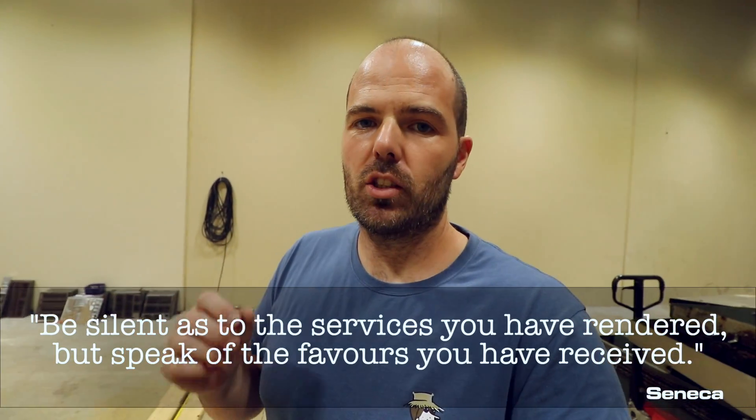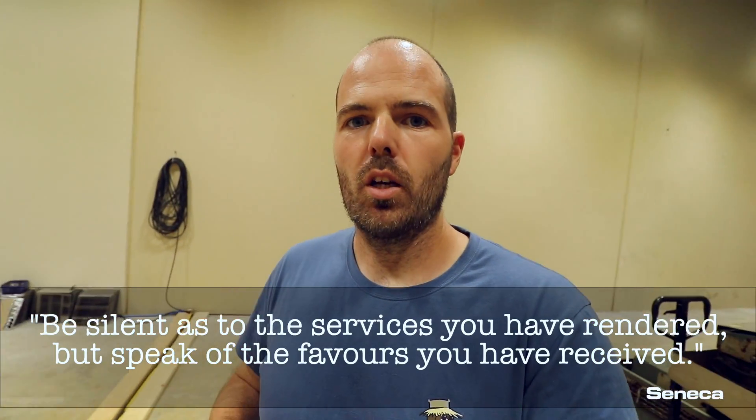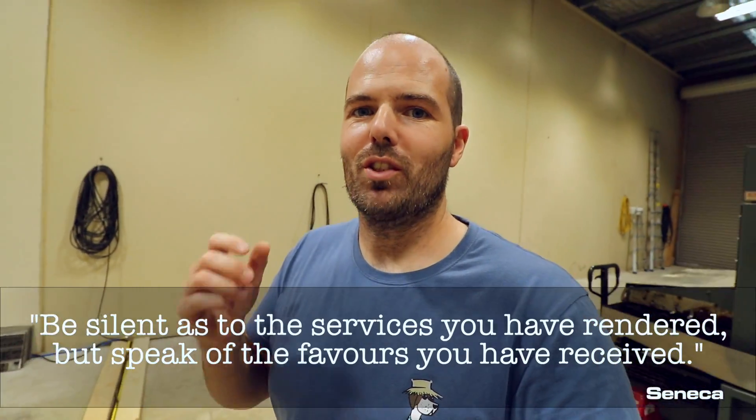This is part two, and there will be a part three for sure. I'll leave you with a quote — it is by Seneca, and he said: 'Be silent as to the services you have rendered, but speak of the favors you have received.'